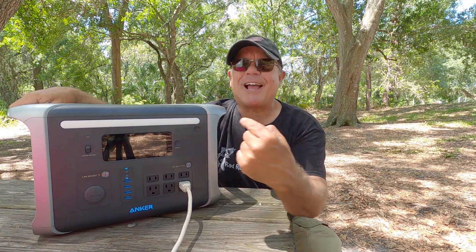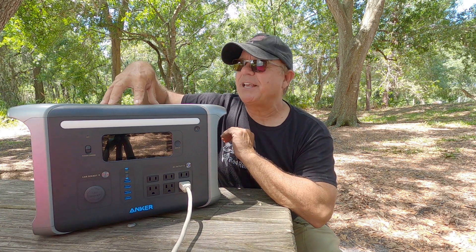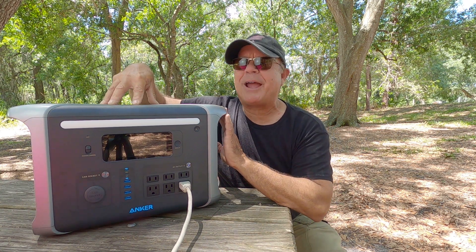Hey Rad Reelers, JC here with Rad Reeling Fishing. I got a new power station, you guys. This is the Anker 757 and it is small, robust, and it is power packed.